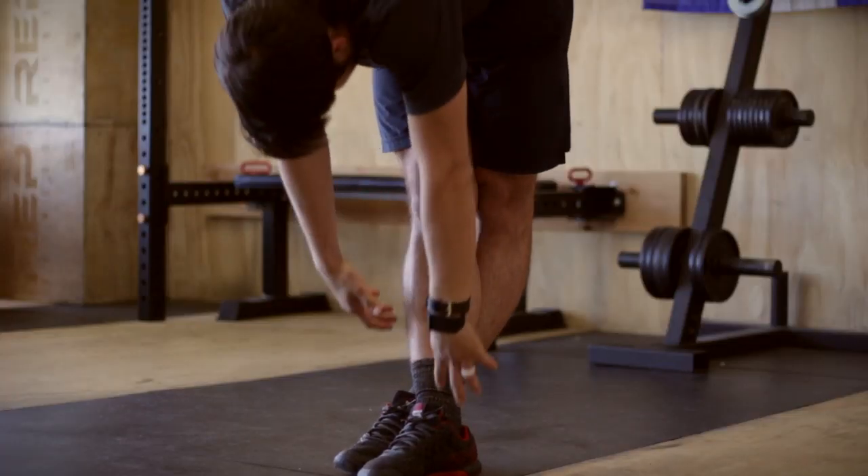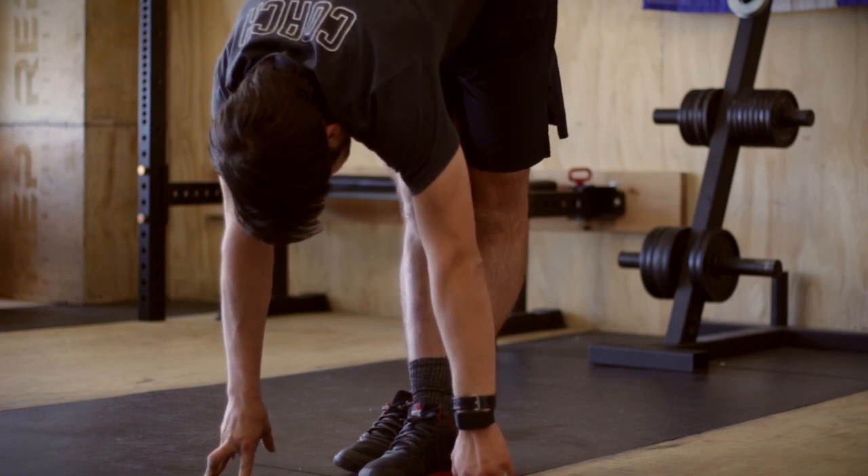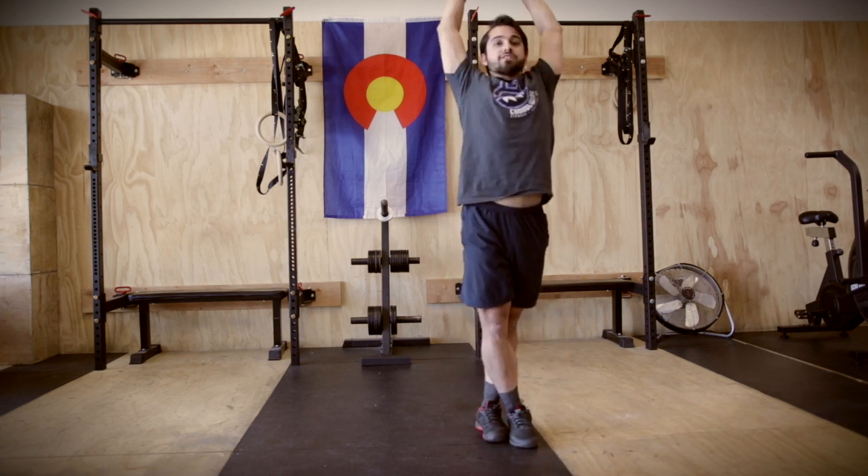Then go ahead and tuck that chin and roll the shoulders. Touch the toes with your feet still crossed. Then go ahead and inhale way up. Reach for the ceiling.